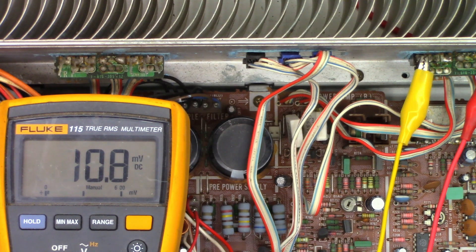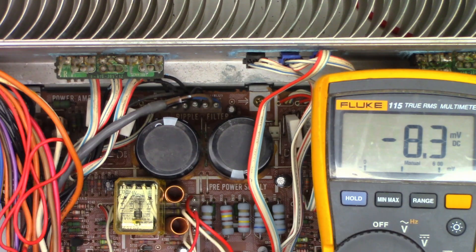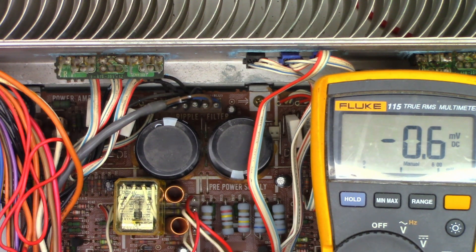Now let's check the DC balance adjust. We want to make sure we have 0 volts offset on the speaker terminals. Right now I've got 3 millivolts offset. I've got 0.3 millivolts DC offset on the right channel, 0.2. Let's switch to the left channel — left channel DC offset is negative 8 millivolts. We'll go ahead and adjust this pot right here to try to get it down to zero. There it is — absolutely perfect. Zero, minus 0.1, 0.2, 0.3, 0. Absolutely perfect.